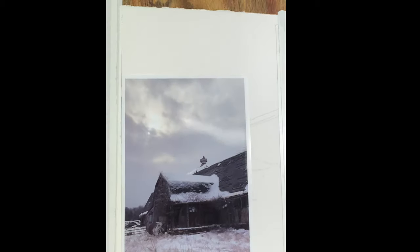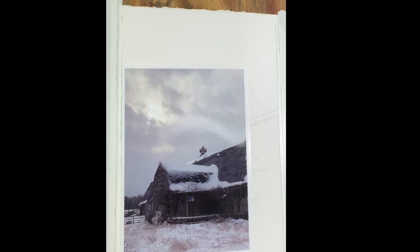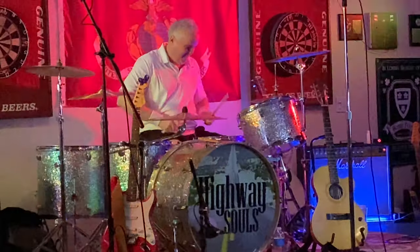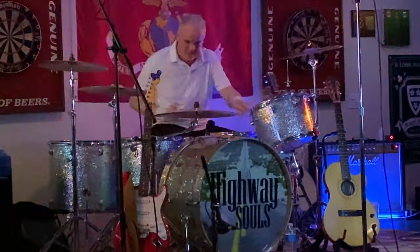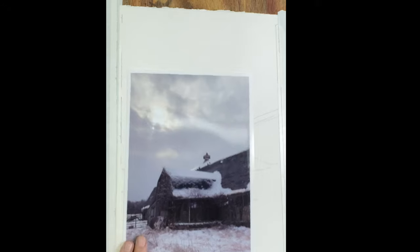Good morning. Today we're going to do this beautiful scene of just the barn, but it's really this gorgeous sky up there. This is a photograph taken by my son Steven, who is an artist and also the best drummer you've ever seen in your life. He's amazing. Here we go.